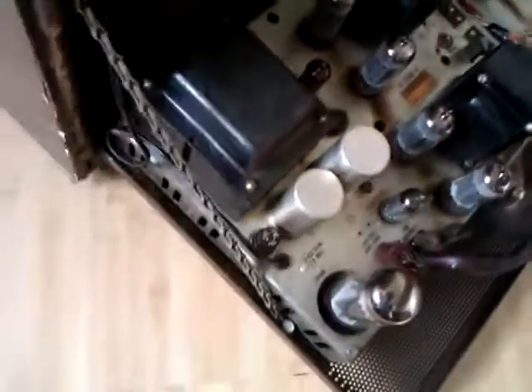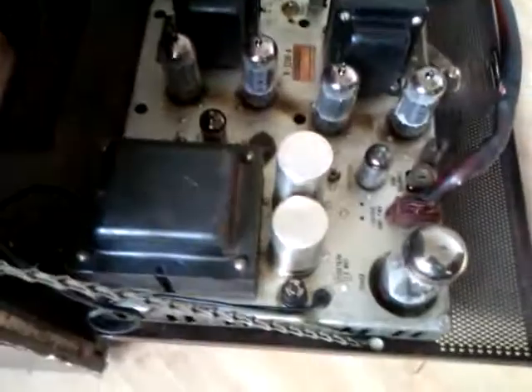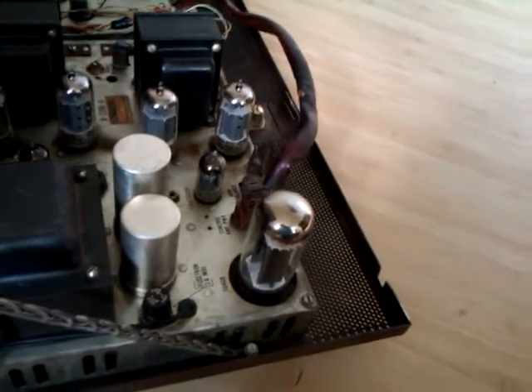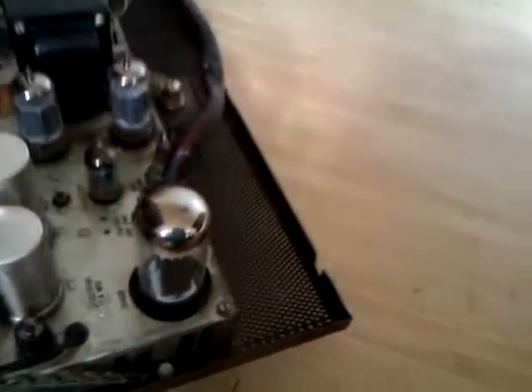There are 2 nice big output transformers and a nice big mains transformer. This amplifier runs at 110 volts, as does the rest of the machine. It has an auto transformer hidden in the back panel to reduce the voltage from 240 to 110 volts so it will run.